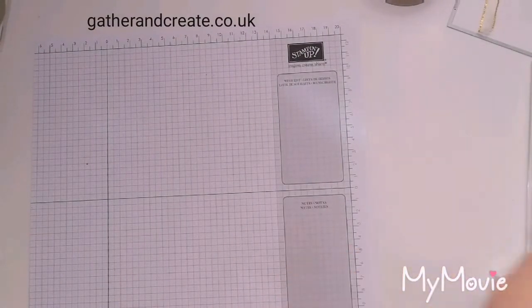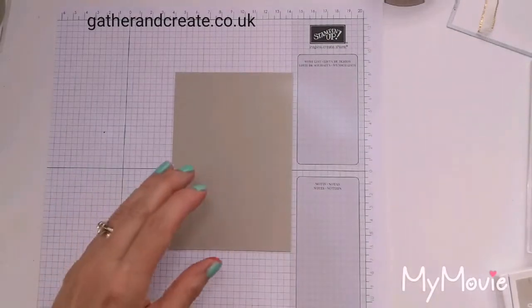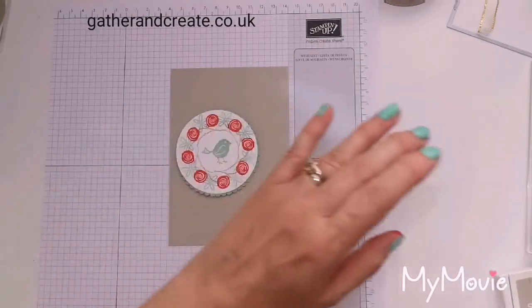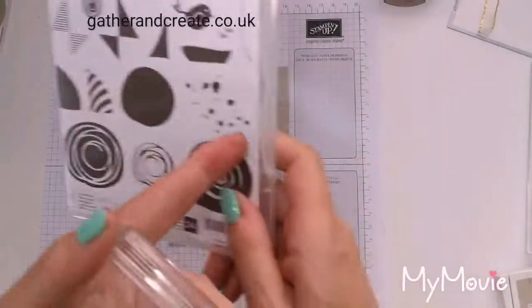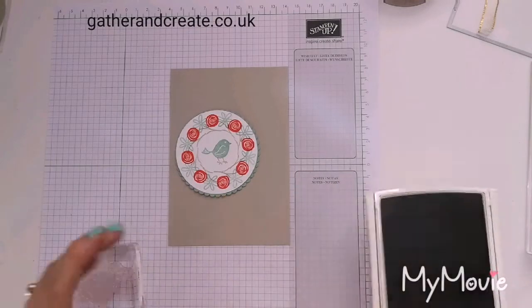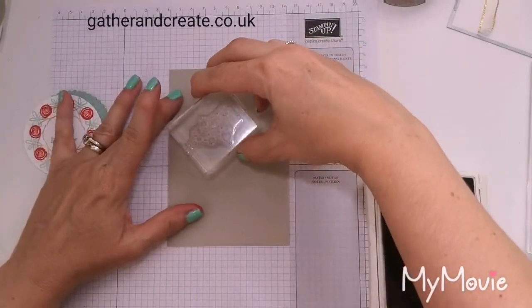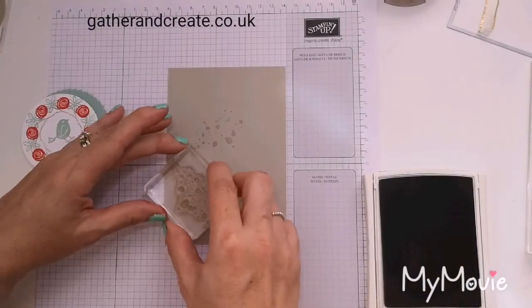The next piece I'm going to bring in is a Sahara Sand piece measuring ten by fourteen. I'm going to do a little bit more stamping on that. I'm using the spots from the same Swirlybird stamp set — little spots there. I'm just gauging where I want them relative to where I'm going to put things so they poke out of the circle — one there, and one there I think will be fine.